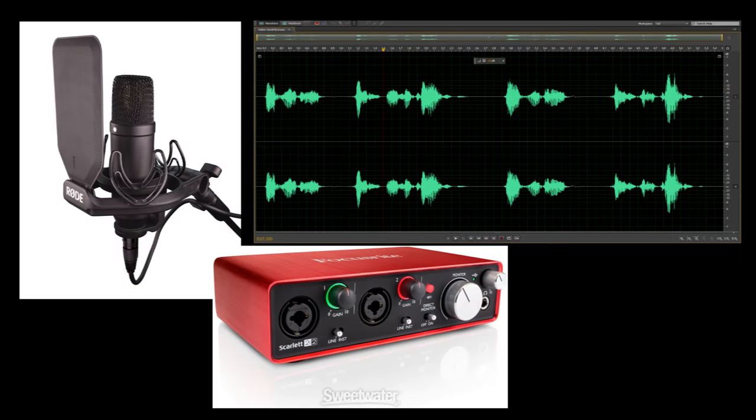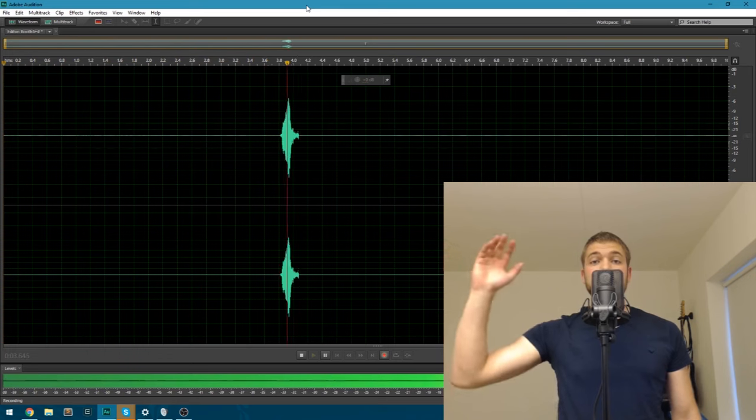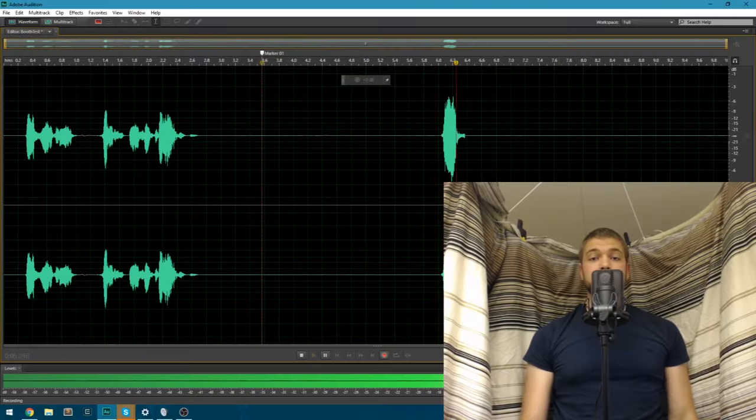I guarantee you I did not do anything to the microphone, the preamp, nor the recording afterwards. This is all raw. But did you hear that? When I said the stuff here, I have an echo. And when I did it again in the booth, the echo is rather faint. Can you hear it?